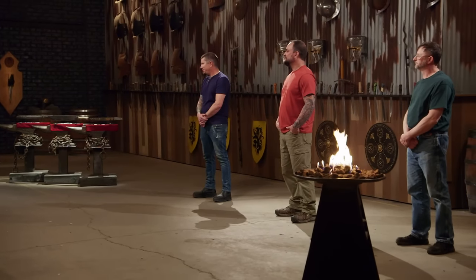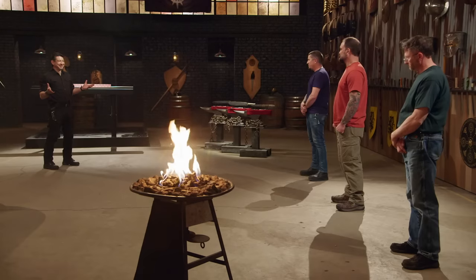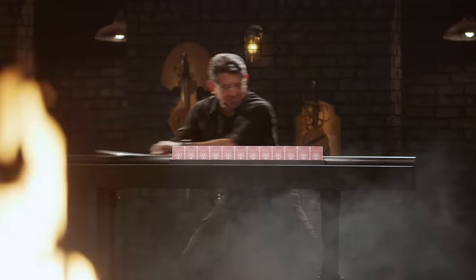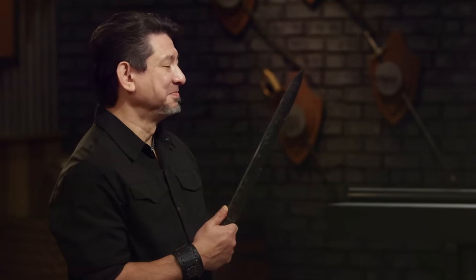All right, bladesmiths — we know your blades are strong, but are they sharp? This is the playing card slice, the sharpness test. For this particular test, it's all about your edge. Chris, you're up first. Your edge cut all the cards through — nothing was crushed. Your weapon will cut. Damon, are you ready to play cards with the beast? I like the look of your blade — it's very intimidating. I also like that you can see all these layers of Damascus. Your weapon will cut.